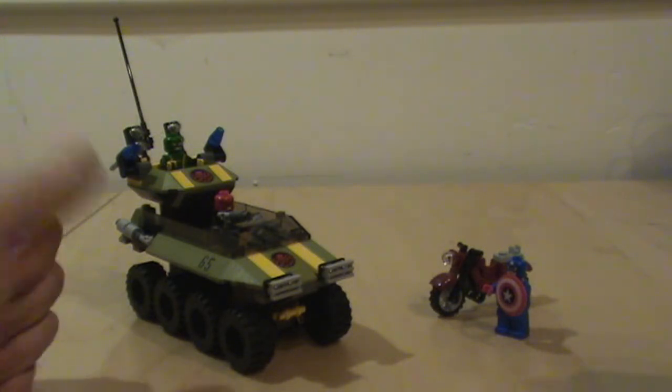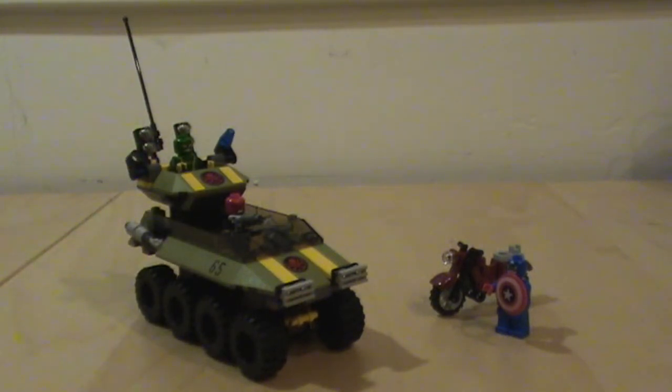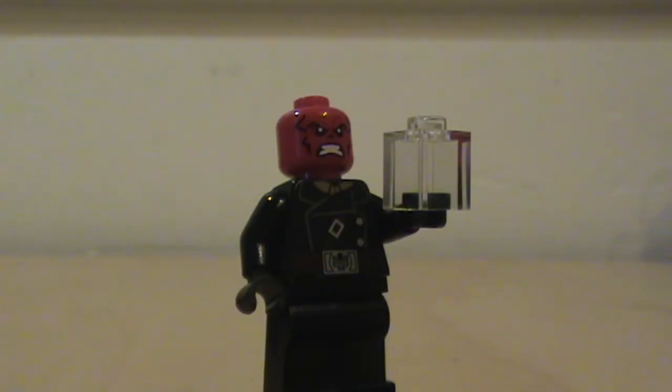So, there we go. Pew! Now you fly somewhere far. Hail Hydra! This is what I'll be doing in the future. Thank you.